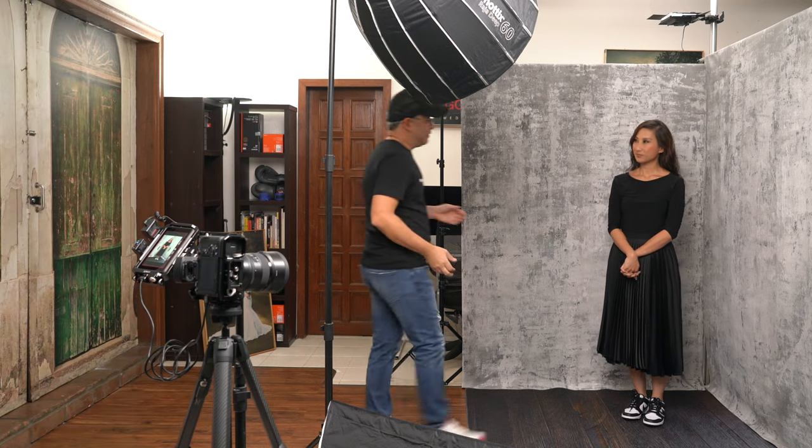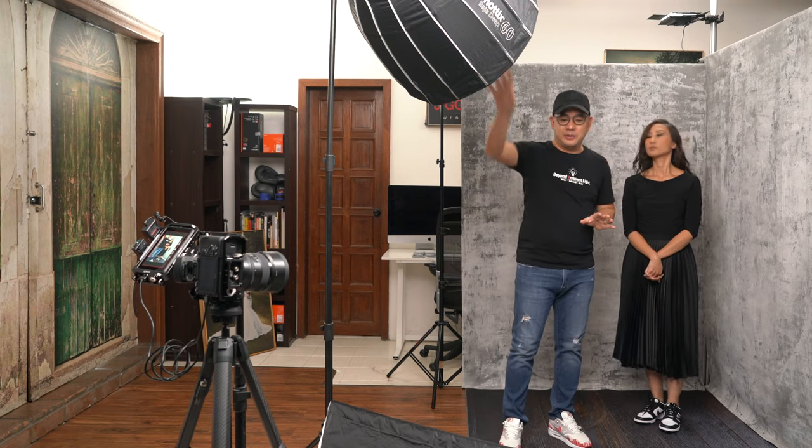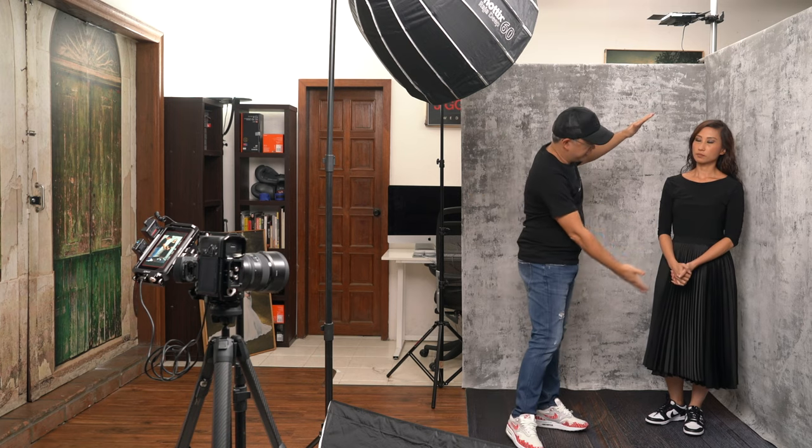The beautiful thing about shooting with clamshell lighting for full body portraits — instead of just one big light — is that I can control where the overhead light is going, while the lower light illuminates the floor and her shoes. With two lights like this, it's very easy to control the output, plus you get a little bit of that glamour glow, which is exactly what we're going for today.